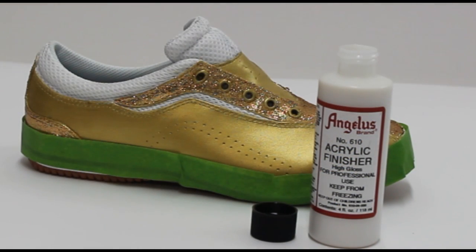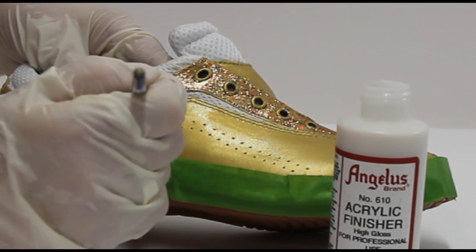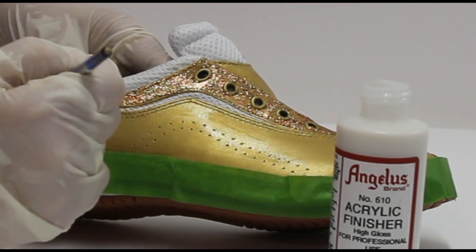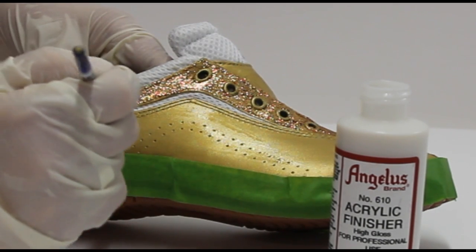The last step is to add your finisher to just the gold part, not the glitterites part. Dip your brush in and apply it to the entire gold area, then let it dry. These are ready for wearing after 24 hours.